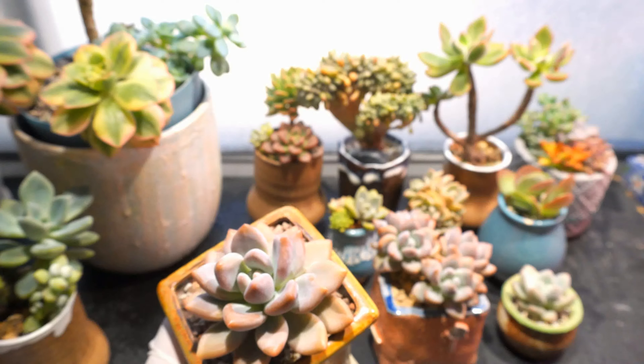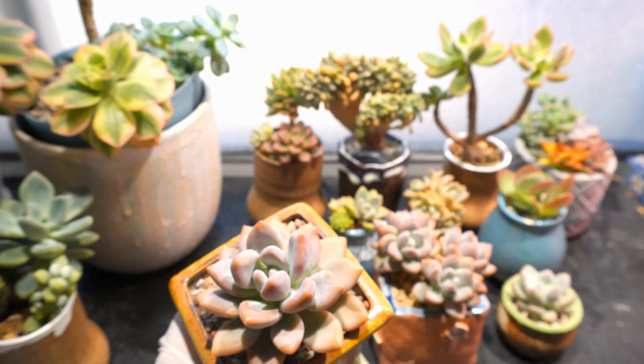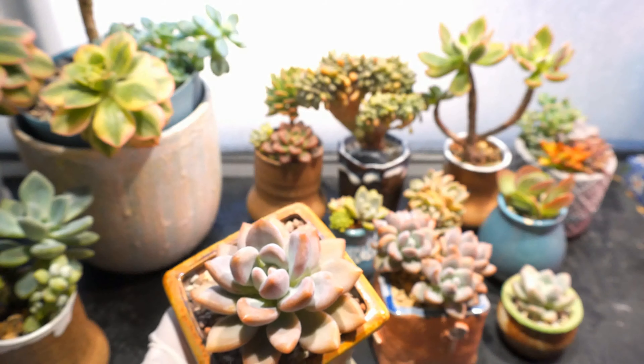Hello everyone, welcome back to my channel! Today I will show you my Echeveria opulina collection. If you like what you see, please hit the like button and subscribe for more. I got my first opulina from a local nursery.